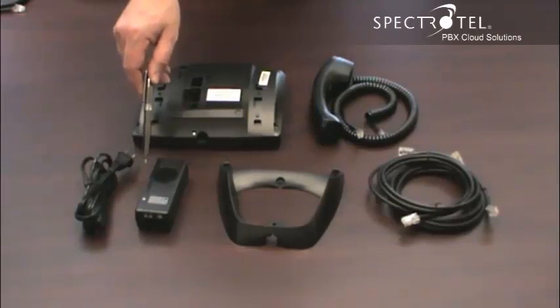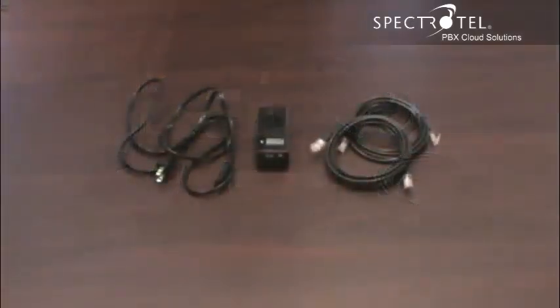If your LAN is power over ethernet, you don't need this. If your LAN is not power over ethernet, we'll include this power adapter to power your phone.